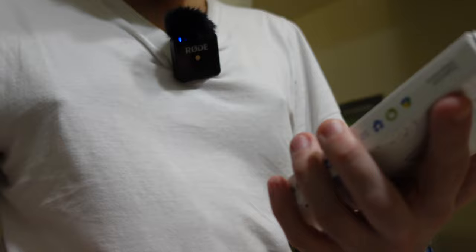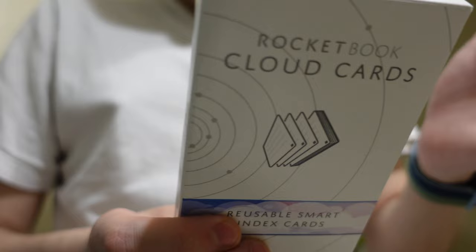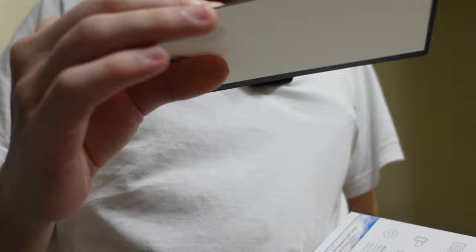You can get the app in the App Store or if you have a Google phone, the Google Play Store. So you can scan, reuse, and wipe them. If you make your note cards here — there they are — you go from there.